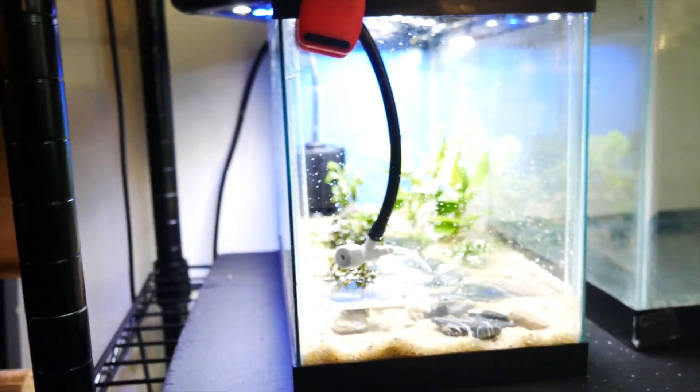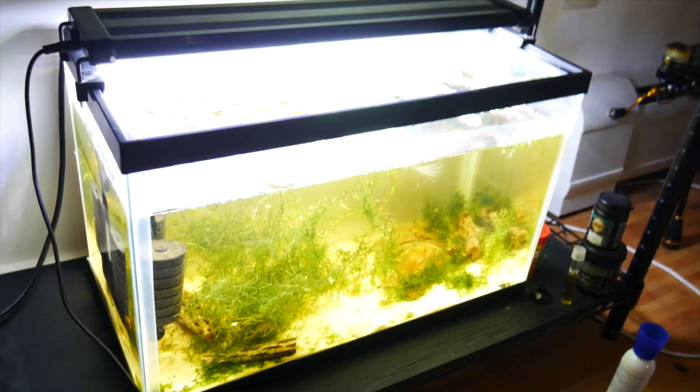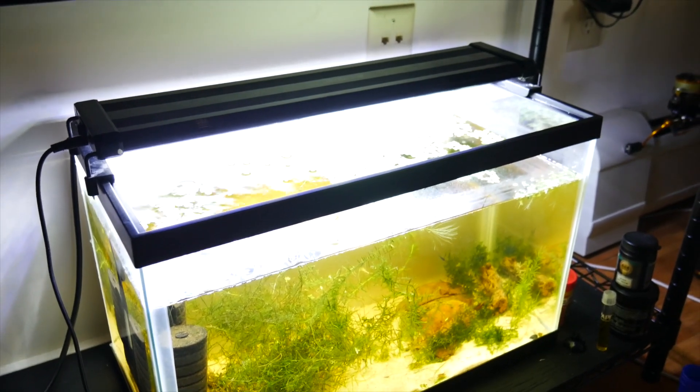Thanks for watching — I think this is going to look really cool when it's done and I'll post back what it looks like. The shrimp are settling in nicely to the new scape, and I'm going to do a water change later on that.